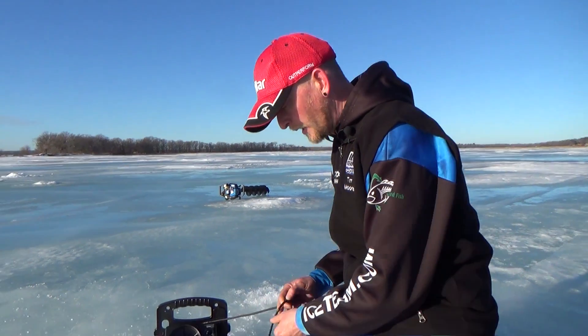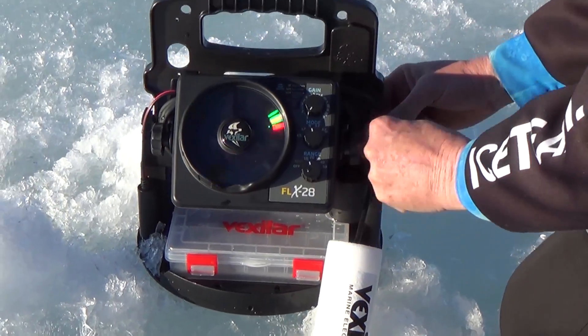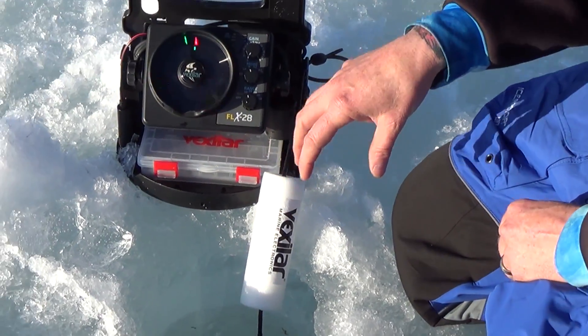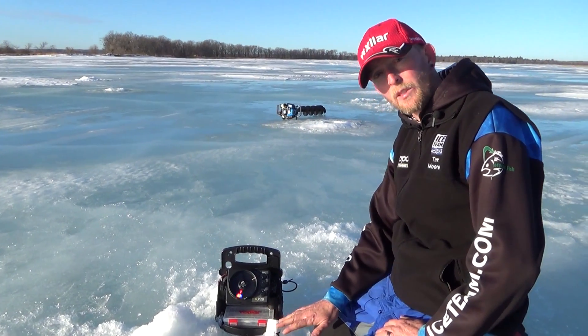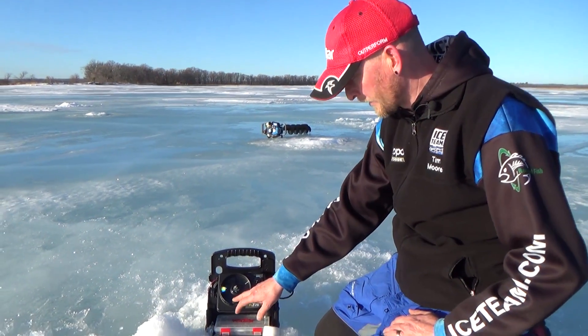One thing you can do, if you don't mind a little bit of surface clutter, is lift your puck up so it's just below the water. You can tie that off if you want and leave your float hanging just over the edge of the ice so your puck hangs straight down. That way you're going to get a more accurate depth reading, but remember it's measured from the bottom of the puck — so it might read three and a half feet but there's probably only about two feet of water down there — but at least now you're going to get your depth.